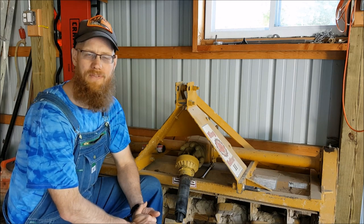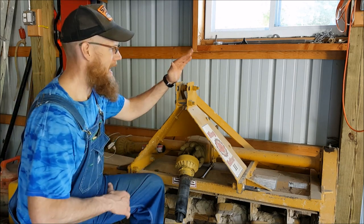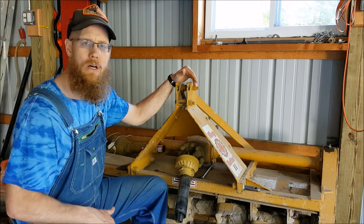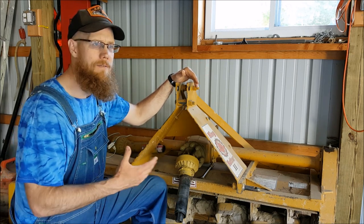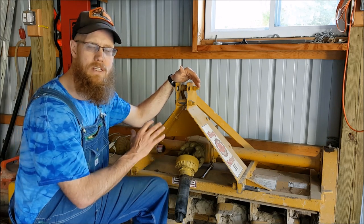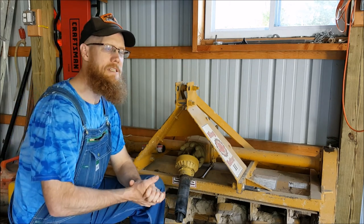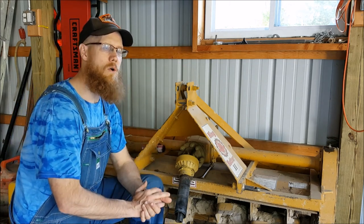Hey YouTube, this is Joe with Yumblick Family Farm. Today I want to talk about my King Cutter five-foot wide PTO rototiller, and mostly I want to talk about the slip clutch that's on this. Let me give you a little backstory — I received this rototiller and